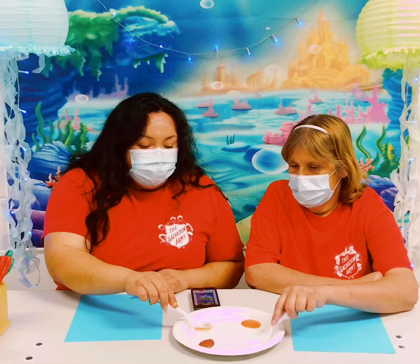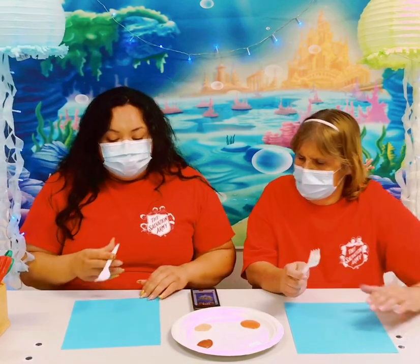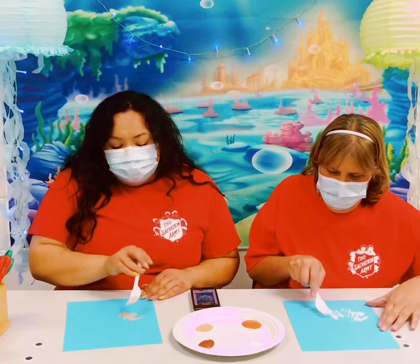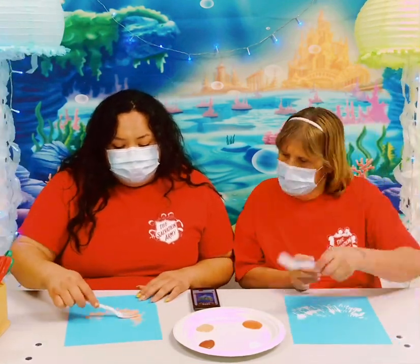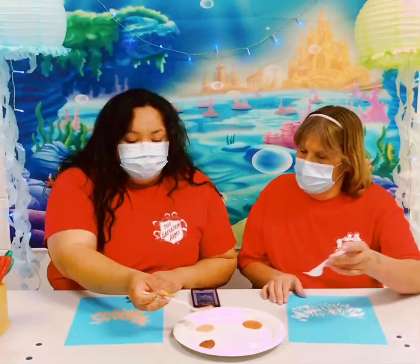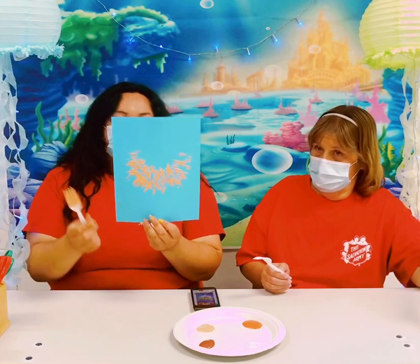I'm going to go with tan. Tammy's using white and you just dip your fork in and you're going to start towards the bottom half of your page. You start making something like a C-shape like half a circle. So your first half should look something like this, like half of a circle with your fork.